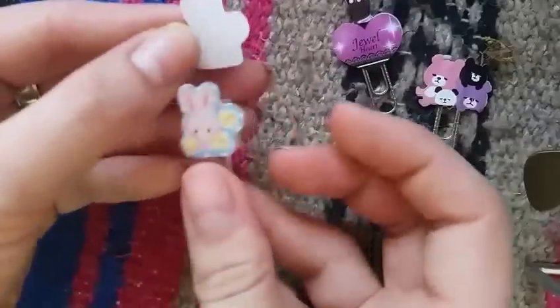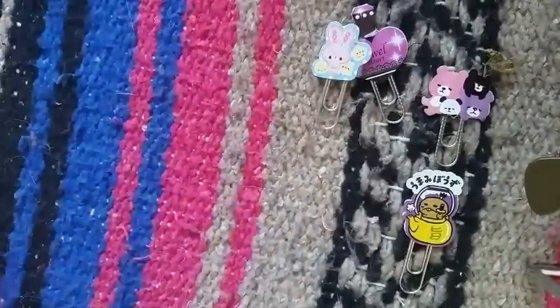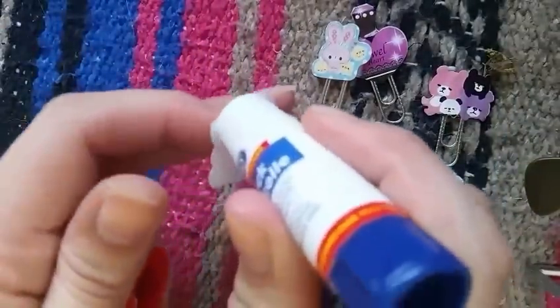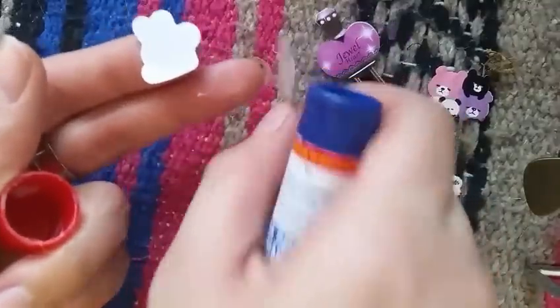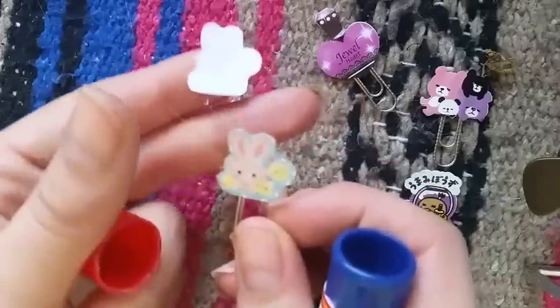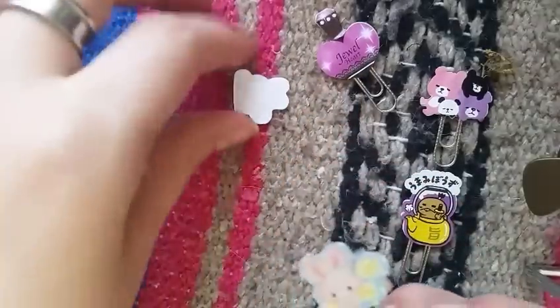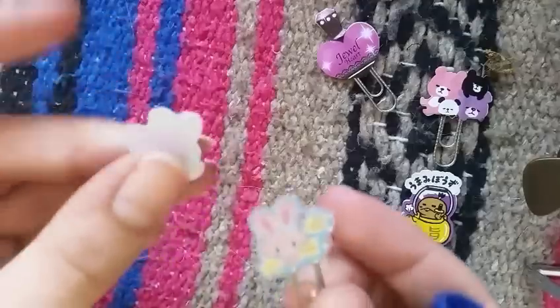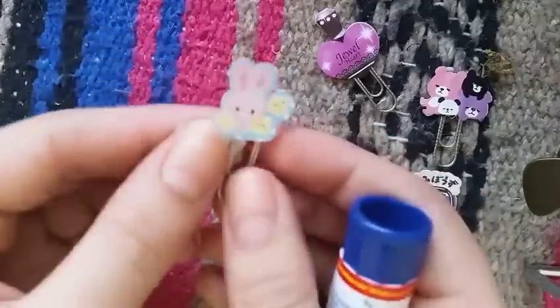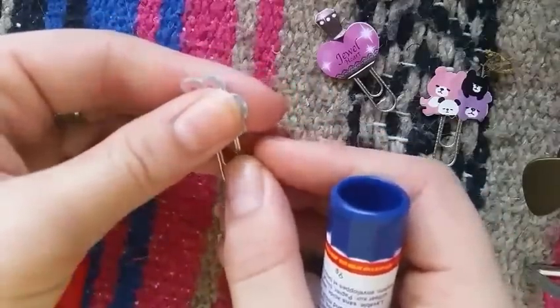Then you're gonna take the backing, making sure it aligns properly before you glue it. Take your glue and put some on the backing. If you don't have sticker flakes, you can always just cut this piece out from cardstock — or pretty much any paper, though cardstock is better if you want it a little stronger. Sorry, I have a dog whose hair gets everywhere! Just stick it on the back.